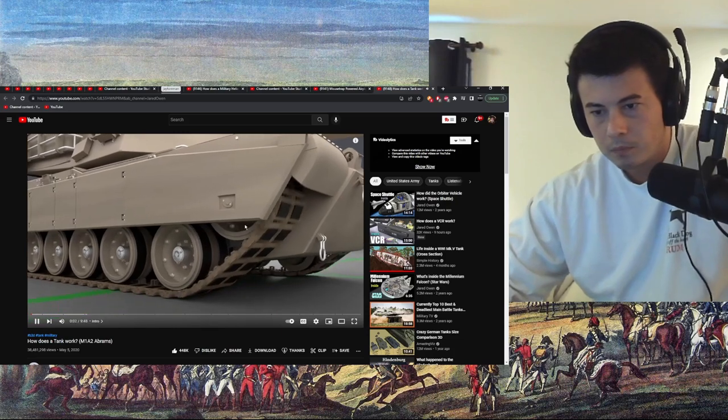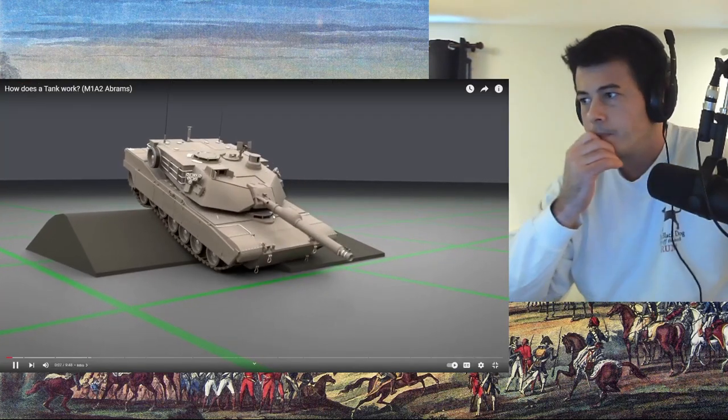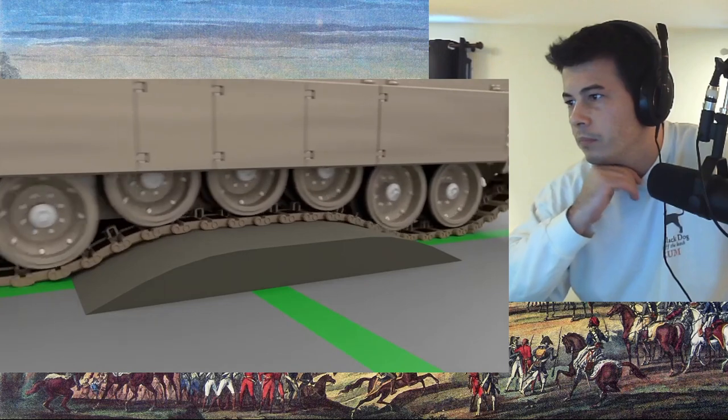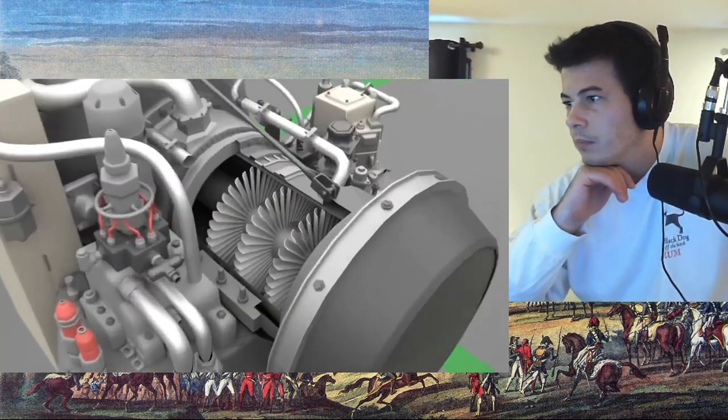Today's video, we're going military. Let's look at how a tank works. We're going to focus specifically on the American M1A2 Abrams tank. We'll look at the caterpillar tracks, the turret, where the crew sits, and the engine in the back that powers it all.